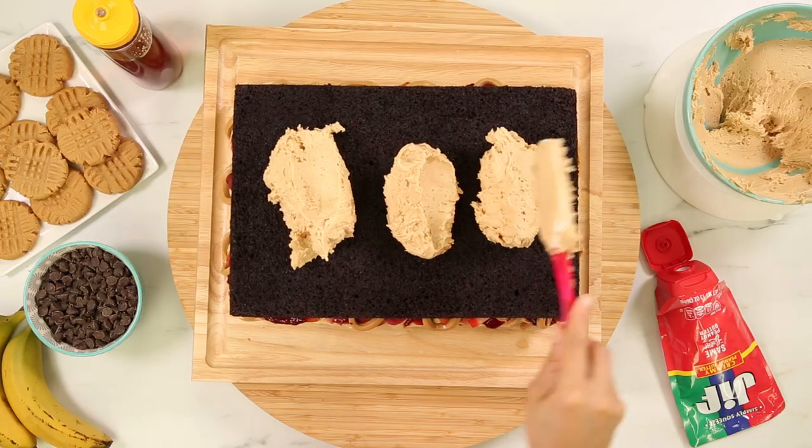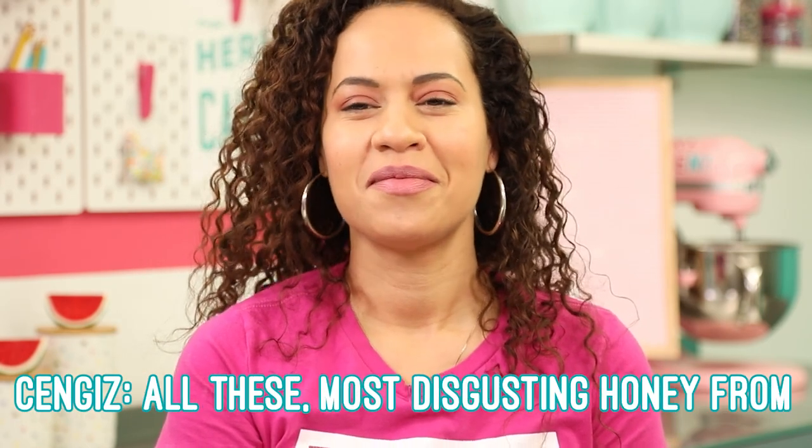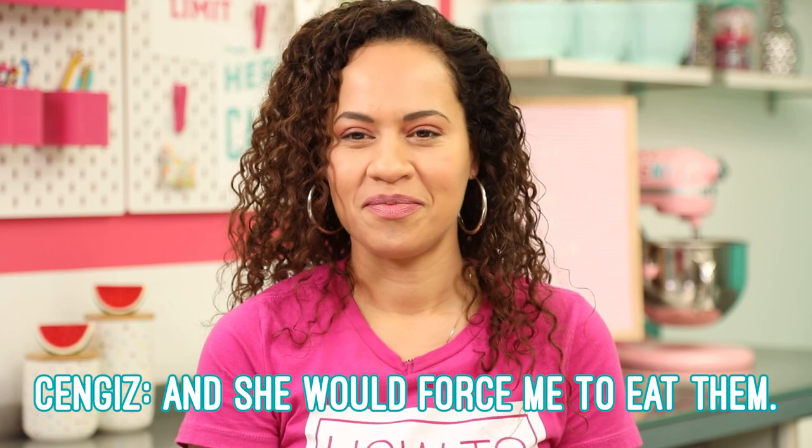I'm going to add another layer of cake, spread some more peanut butter frosting — and this is the layer where Genghis got very upset because I'm going to squeeze on the honey now. Genghis doesn't like honey at all. When I got to this layer, he told me this is where it all went wrong. Let me tell you why I hate honey — it's because of my mother. When I was a child, she would bring all these most disgusting honeys from all different regions of the country in Turkey and force me to eat them. She did that for your health. I don't eat healthy with my health — when I stopped eating honey, I got healthier. Our version of a bad childhood memory is very different.